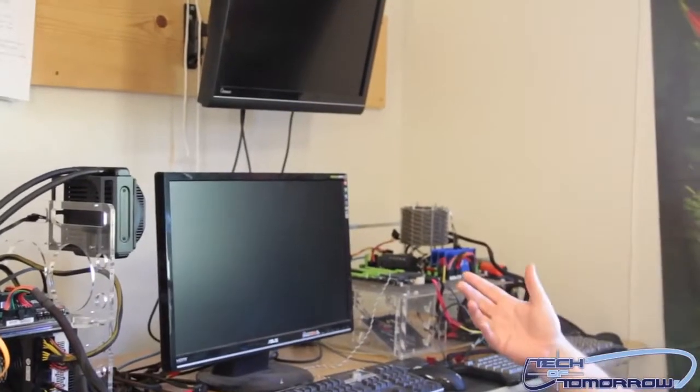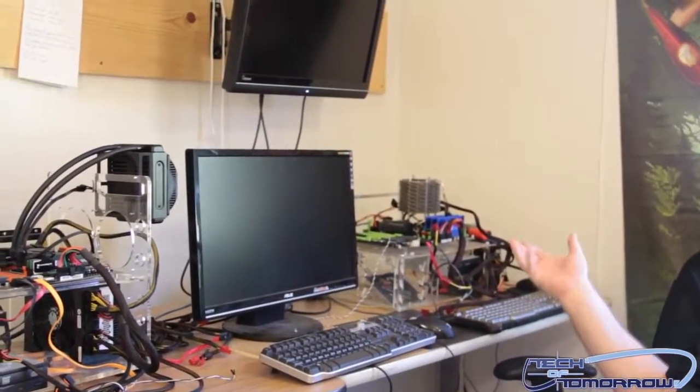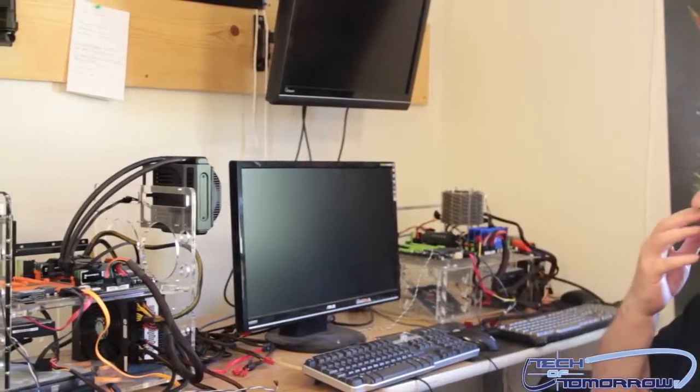In basically all of these stations we have Thermal Take power supplies. Thermal Take usually provides us with all of our power supplies and most of our cases. Sometimes we use different stuff if we get it, but they're our main sponsor. I'm Elric Ferris, your host on both motherboards.org and Tech of Tomorrow, and this is our test lab.